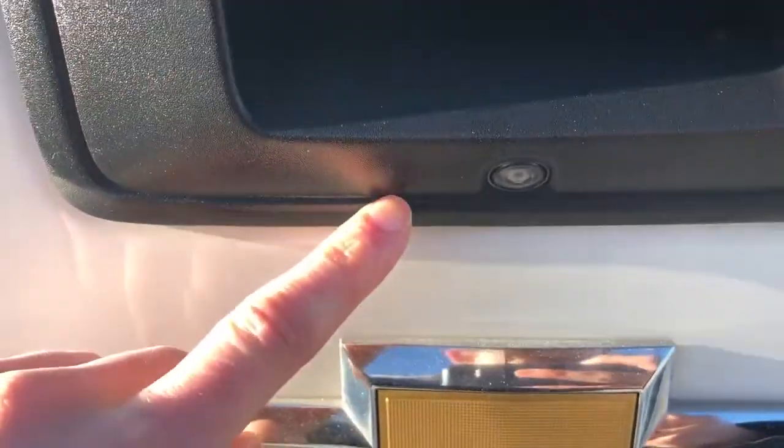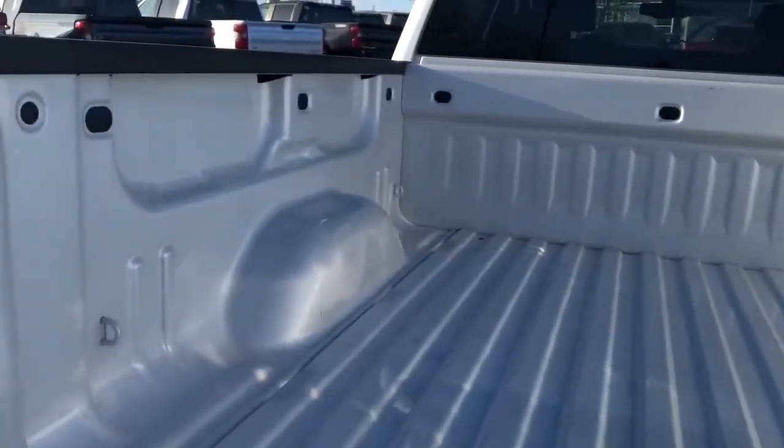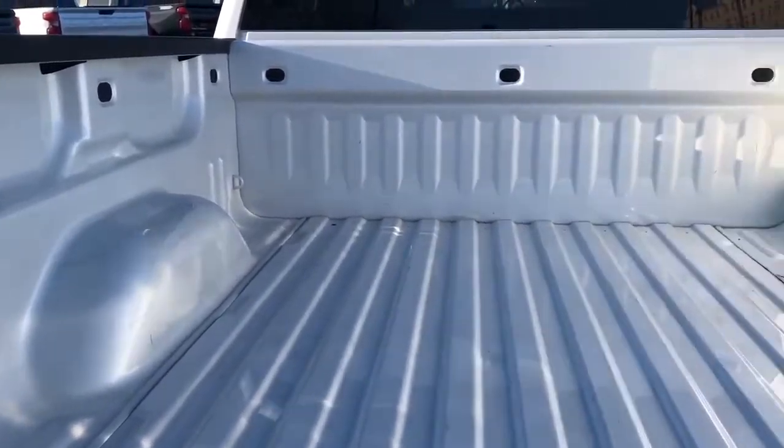We have our rear view mirror just under the handle for the tailgate, and we can see our paint-matched truck bed.